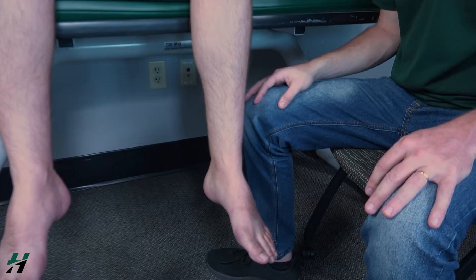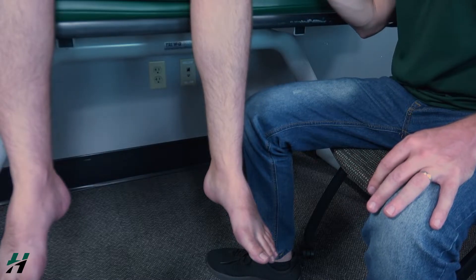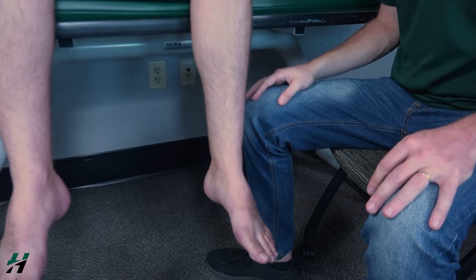For ankle dorsiflexion, you will have your patient in a seated position, with the leg hanging off the table and the knee approximately 90 degrees.